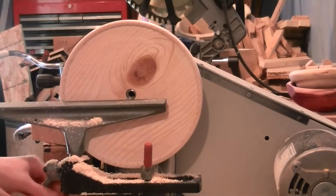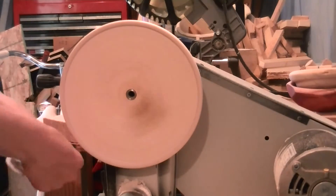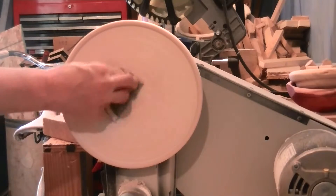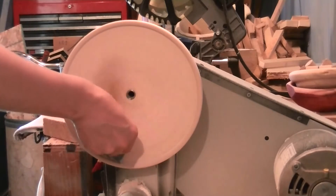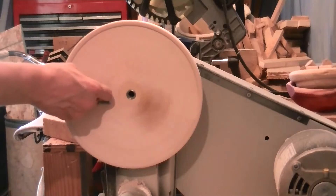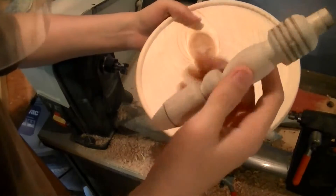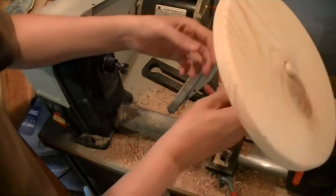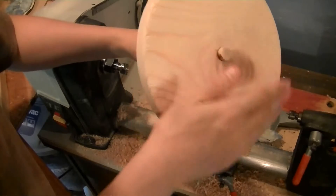Little horn threaded on there. Now for some sanding. Beat that dust off there. Let's see if it fits — looks like it's gonna. It fits. Now we just got to mark that and cut that little bit off. Take it over to the miter saw and we'll cut that off there.